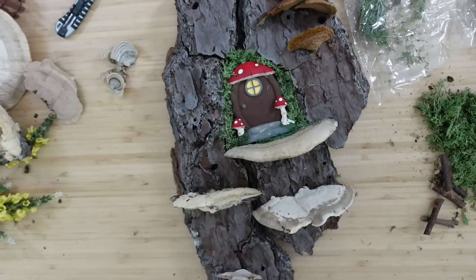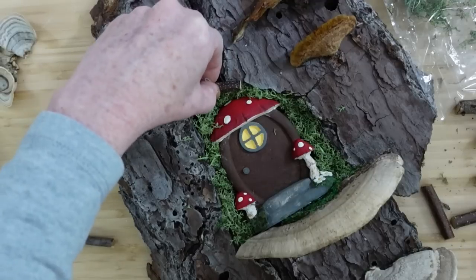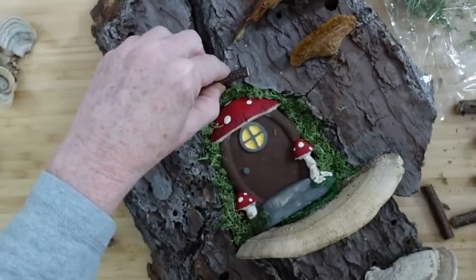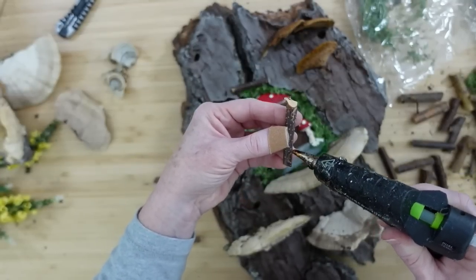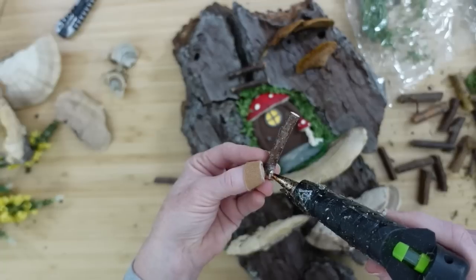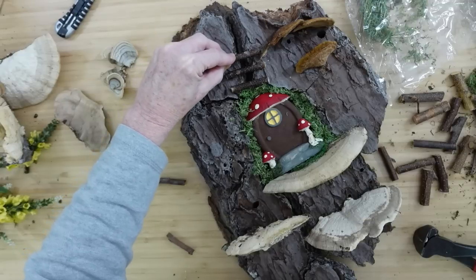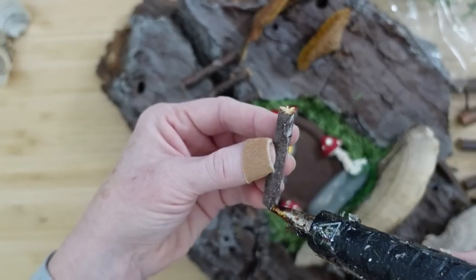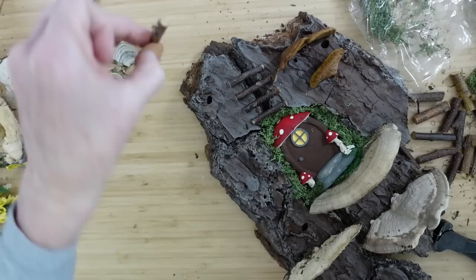I've just glued moss all around that door — love to look at it. It looks like she's trying to have a little insulation around her home. I thought it would be cute above to make a little ladder going up to the top, because maybe this little fairy doesn't always want to fly — she wants to walk too. Maybe they want to climb up there and get a better look at everything or check on their friend bird. Fairies are friends with nature.